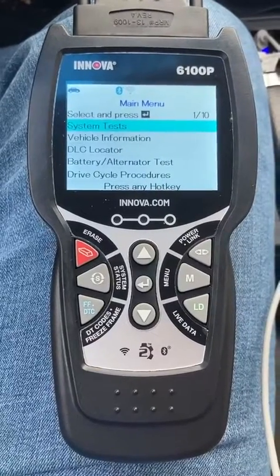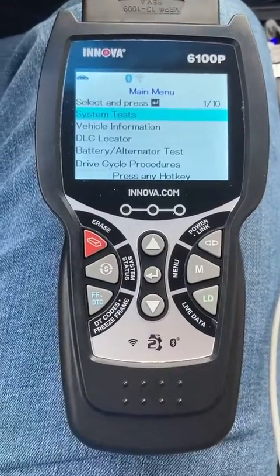I've used this thing, I love it. I've owned several of these, and this is hands down the best one I've ever had.